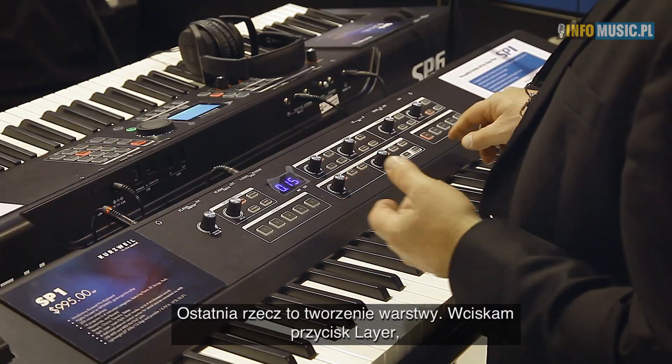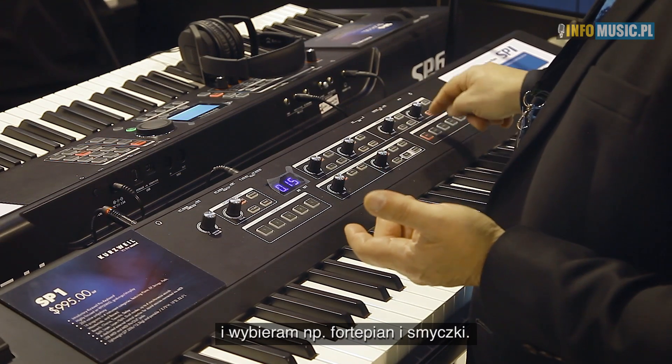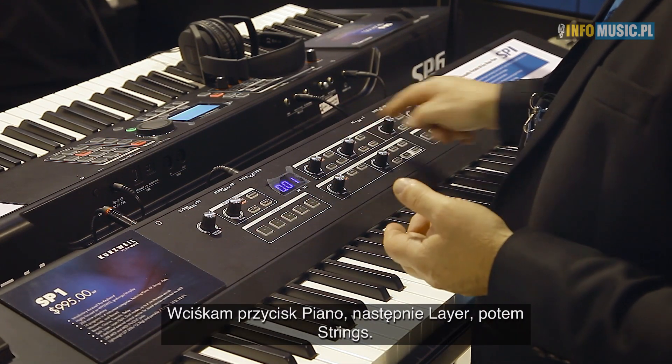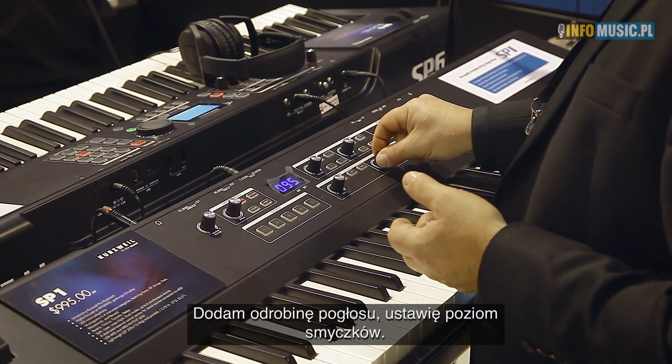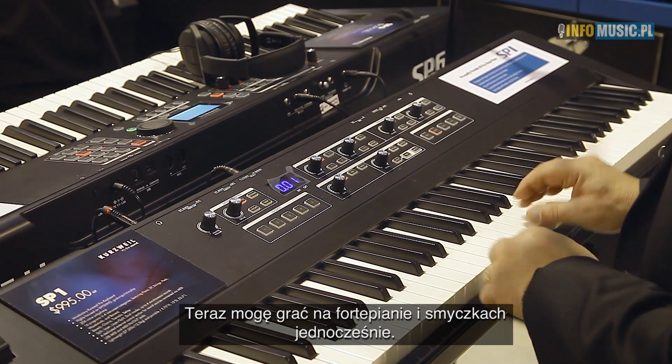One last thing — we'll make a quick layer. I'll hit the layer button, I'll grab piano, the things I want to layer: piano and strings. So I hit the layer button, hit strings, maybe I'll add a little reverb, adjust the string level a little lower, the piano up, and now I can play piano and strings.